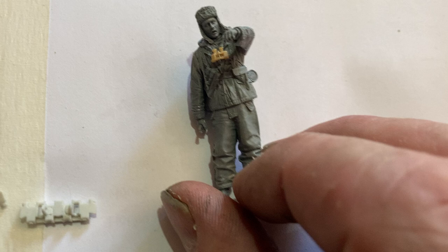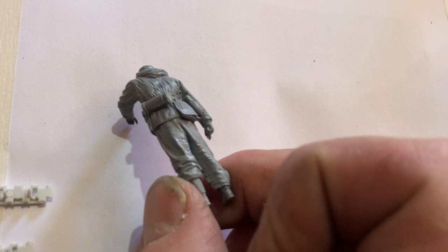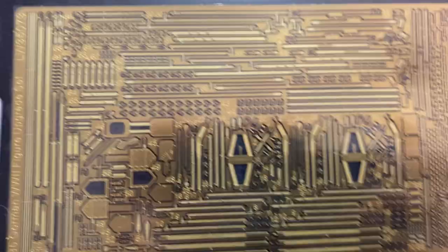I've got some resin figures going on here for the Panther. This is the guy that's going to be talking with the tank dude - just a soldier. I really like the resin figures. I've got another little food canister to build up for him, and we're going to make that machine gun MP40. I got that out of the Hobby Boss kit because it doesn't look too bad.